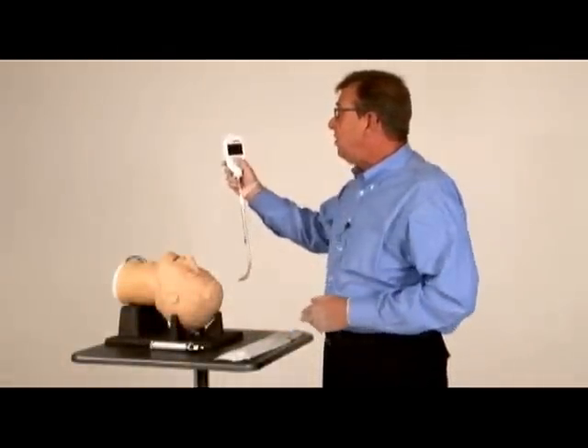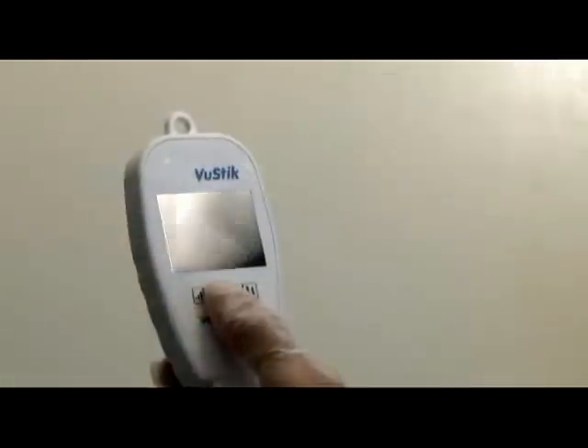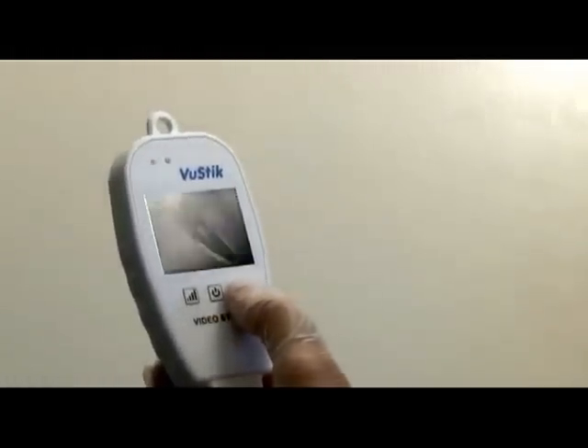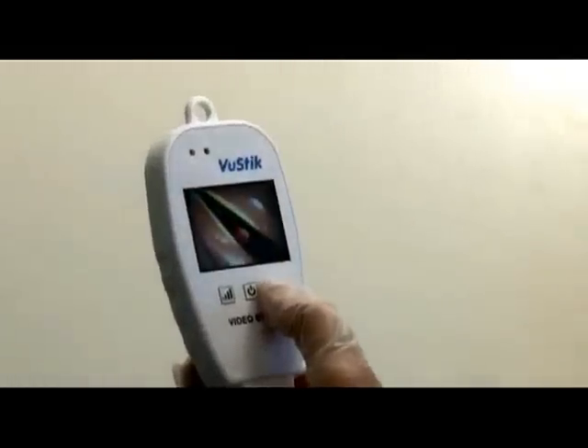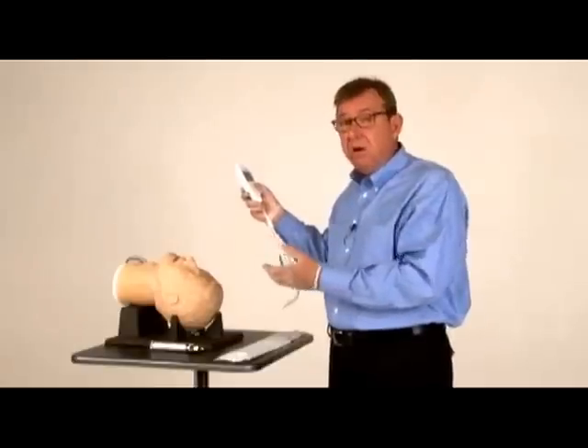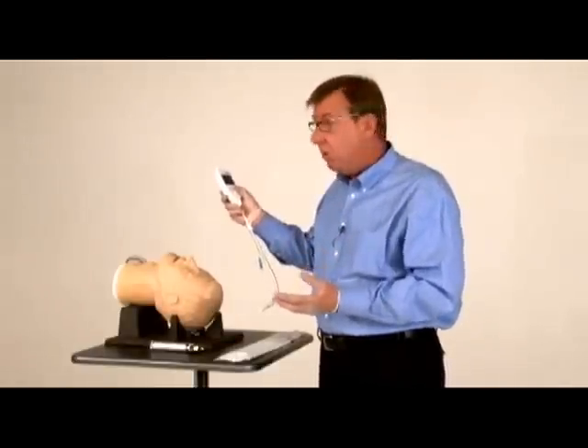You turn on the screen with this button. You increase or decrease the brightness with this button. And with this third button, you can actually flip the image, which makes it possible to intubate a patient in tight, restricted quarters where you have to approach them from their head, or when they're trapped in a car or immobilized on a KED board.